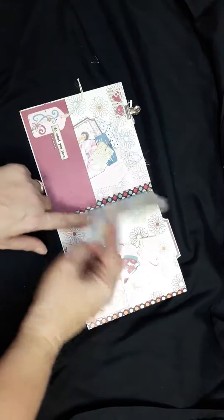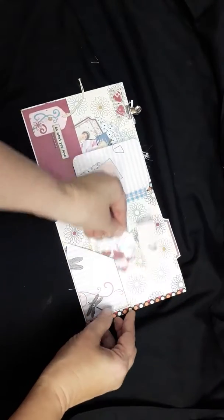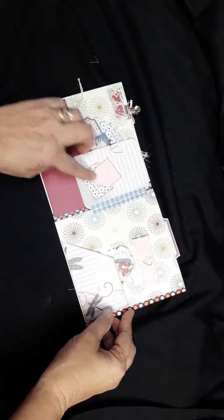Again, a mini booklet. Again, some goodies and a small envelope.